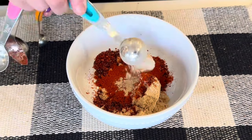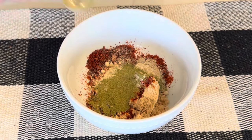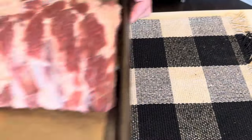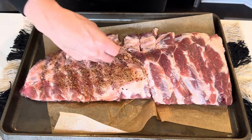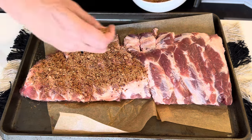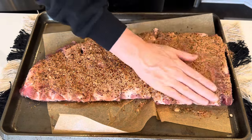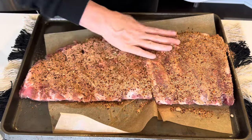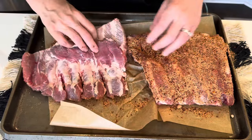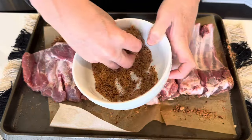Paprika, garlic powder, onion powder, and thyme. I take my rub mixture and get it really well rubbed into the rack of ribs. I really pat it in and try to get it well coated over all the surface area of the ribs, then flip them over. Make sure you do both sides.